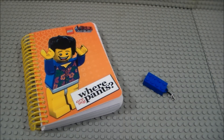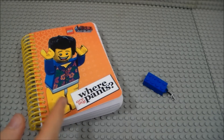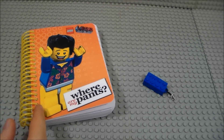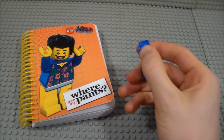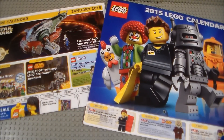First off, I got this cute little Lego Movie notebook, which is pretty novel — I'm not sure if it's going to be useful or anything. And I also got this Lego USB key, a 16 gig USB key, and I just think it's really cool.